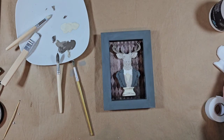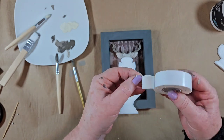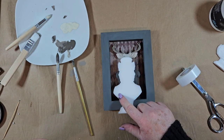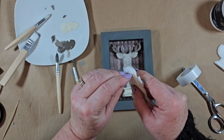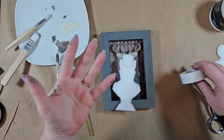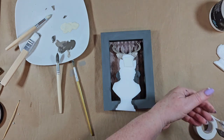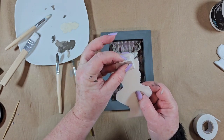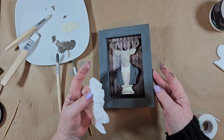My camera stopped filming here, so let me explain what I did. I took some foam tape from the dollar store — it's super sticky — and I cut pieces and placed them on three spots. I doubled it up by putting one layer on and then another on top, so the figure is raised more than just one layer's worth. I want it to look like a shadow box effect. Then I peeled off the backing and stuck him right in the middle of the frame.